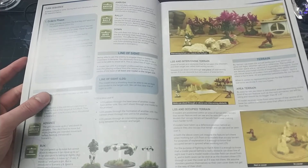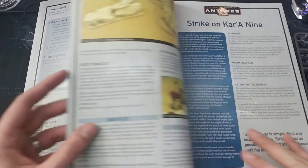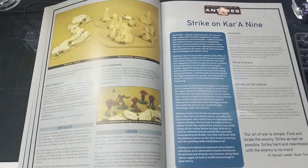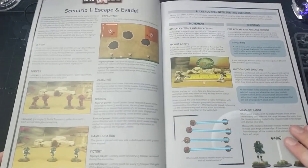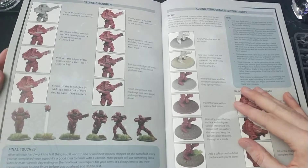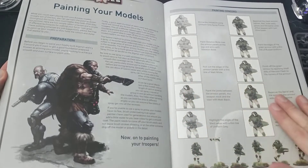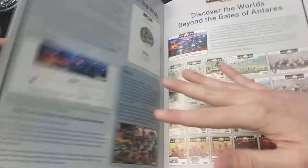Every single page is beautifully illustrated, and it really speaks to the quality when the rules and hobby introduction are illustrated like this, taking people from zero to beginning experts of the game. There is also very beautiful model painting guidance for the Concord troops as well as the Algorand.